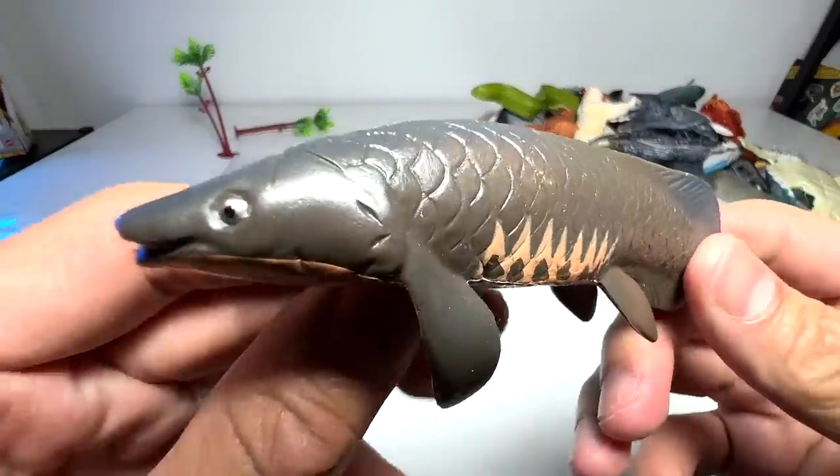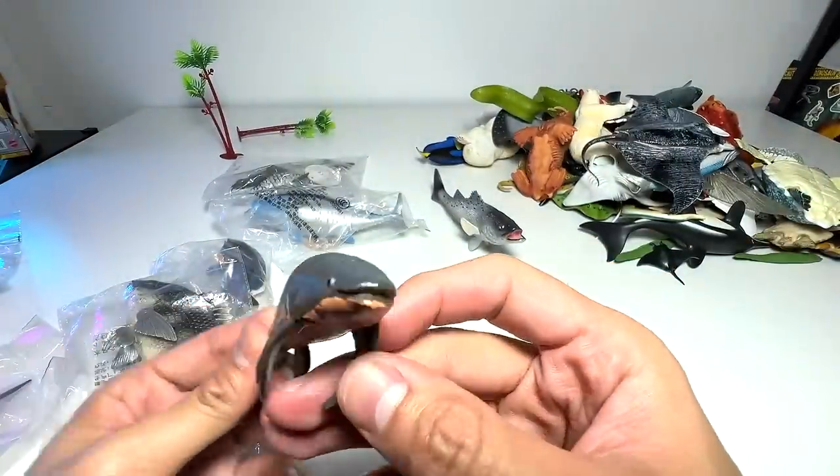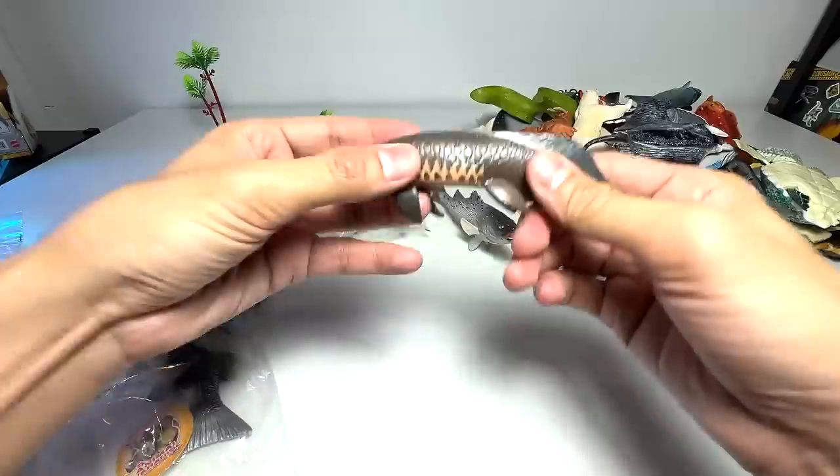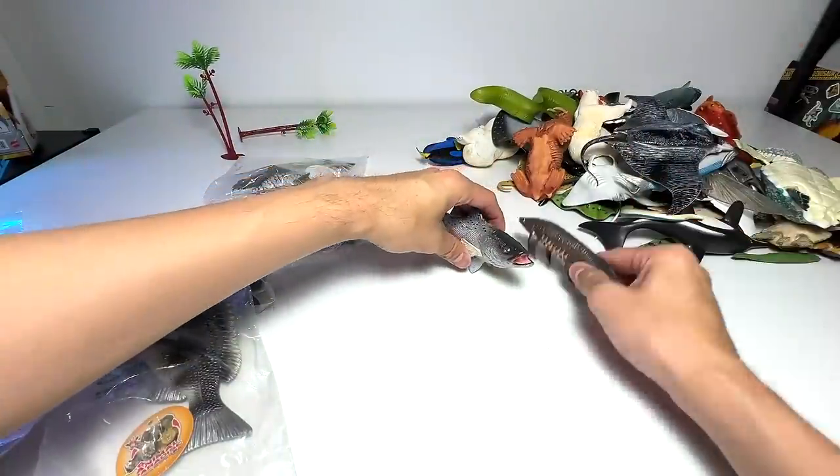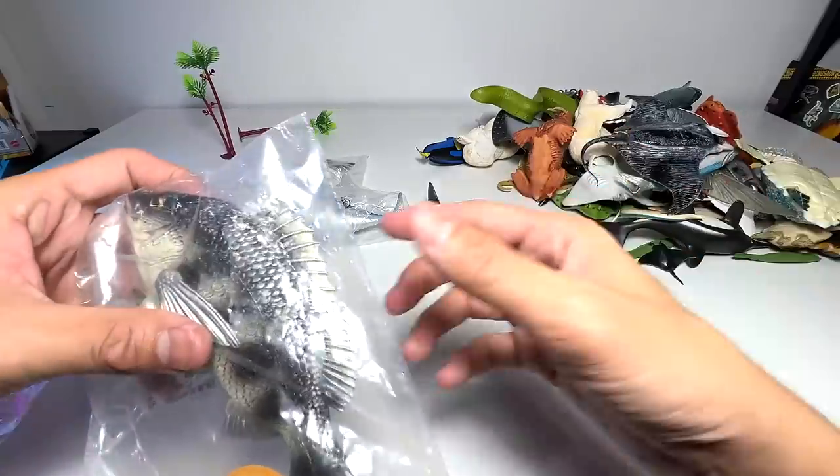Alright guys, so this is actually a kind of lungfish, which is pretty awesome. This is very cool — I've never had a lungfish before. So this one is definitely going into our new fish collection.